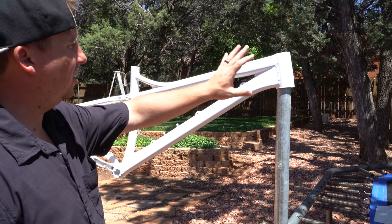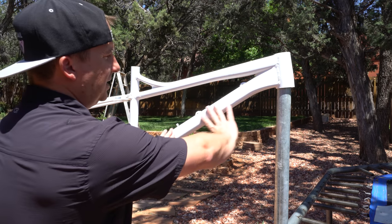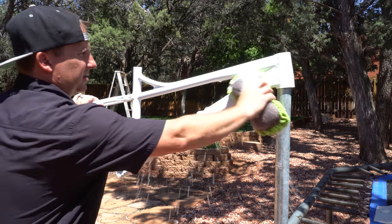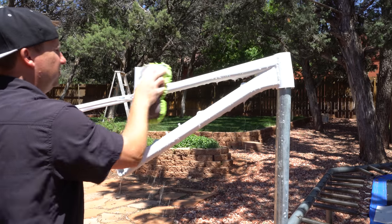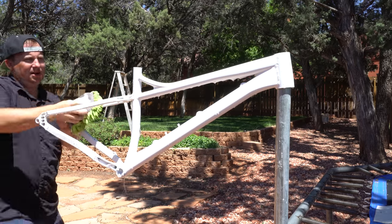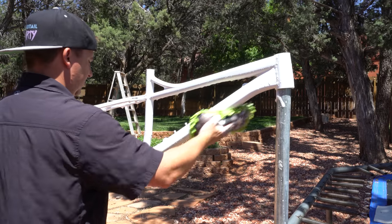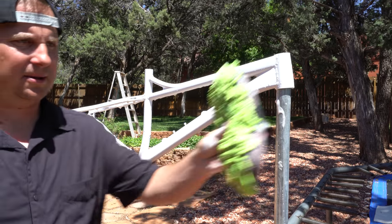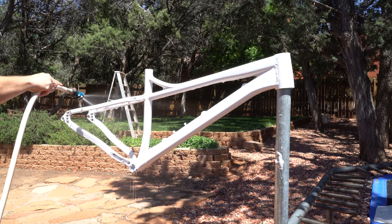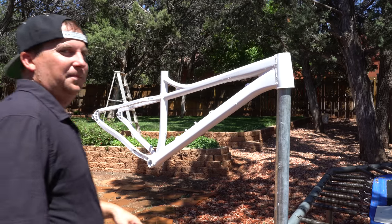Next step is to wash this with soap and water to get all of that residue off — what's on my fingers, all that white dust that's all over this now because I just sanded it down. We've got some soapy water here, just gonna wash everything and get any dirt and dust off. It's my last chance before my pretty coats go on.